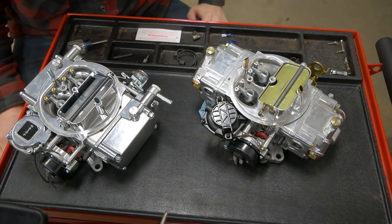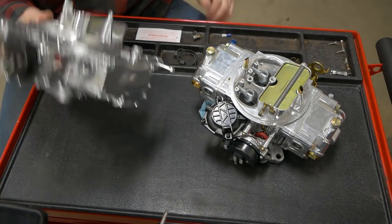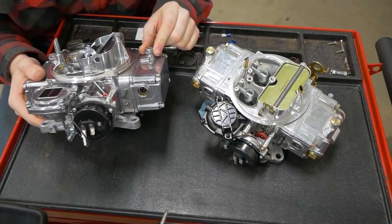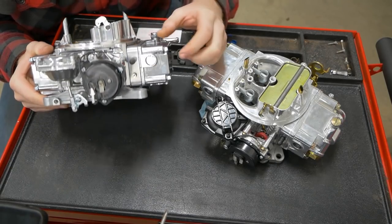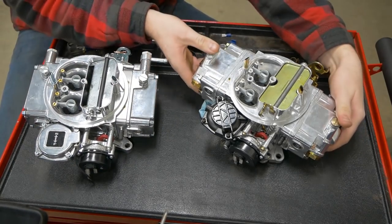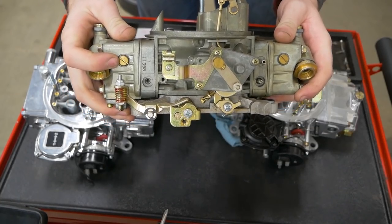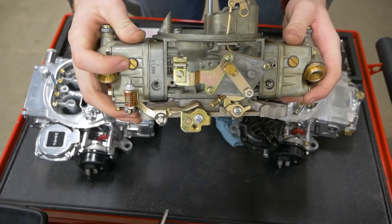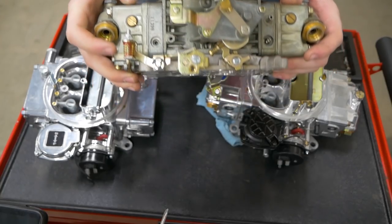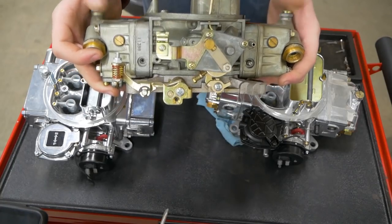On this one we have glass sight bowls. You loosen this outside nut and turn this screw here until your fuel level is right in the middle of that. This one also has glass sight bowls — makes things really easy when you have those. Carburetors without glass sight bowls have this plug right here. You remove it while the engine is idling and adjust this until you get fuel to just start to dribble out, then shut everything down and tighten it back up. A little rudimentary, sometimes a little sketchy and definitely messy, but it's effective.